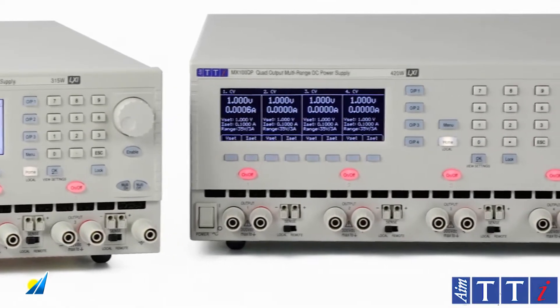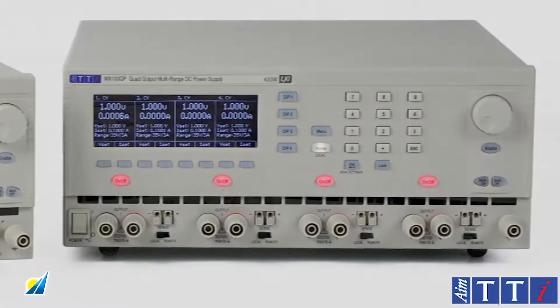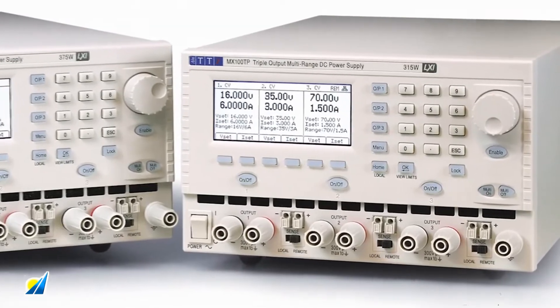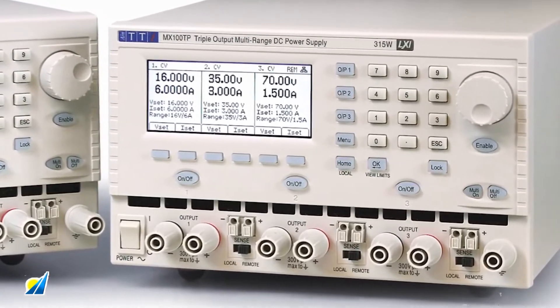To provide its impressive power density, the MX series combines high-frequency switch mode pre-regulation with linear post-regulation to offer the performance of an all-linear design. Excellent line and load regulation is matched by low noise and fast transient response.